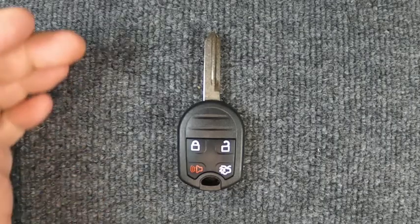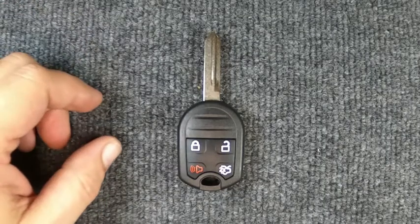Hey, it's Sgt. Locksmith here. So we're gonna actually change the button on our four-button Ford remote here.